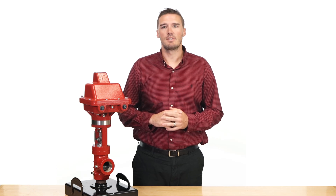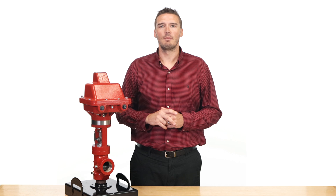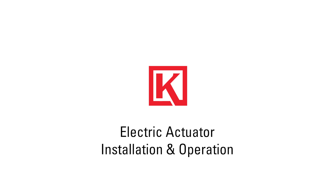The Kimray Electric Actuator is helping energy producers increase efficiency, lower emissions, and improve their operator safety. In this video, I'm going to show you the basics of how easy it is to install and operate. Hi, I'm Ryan with Kimray, where we help energy producers solve their biggest control challenges.